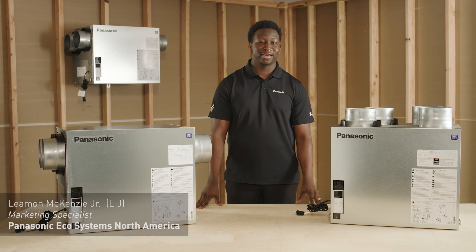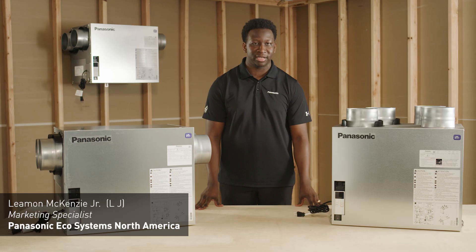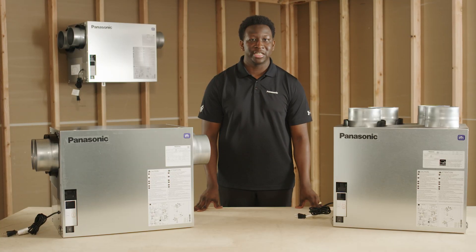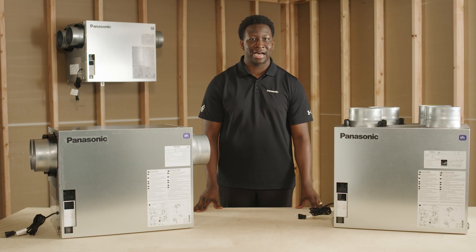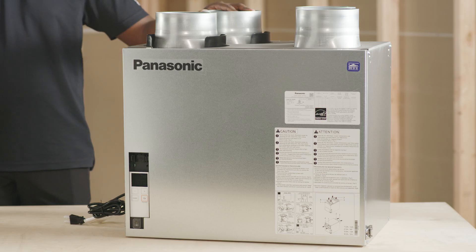Hi and welcome to another Panasonic tutorial. Today I'm pleased to provide you with an overview of our newest family of energy recovery ventilators, the Bounce Home Elite ERV series. The Bounce Home ERVs feature eight models consisting of top and side port variants. There are two product styles, the Bounce Home Elite and Elite Plus.